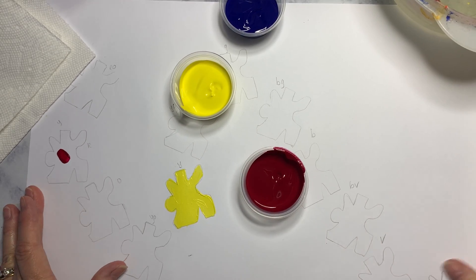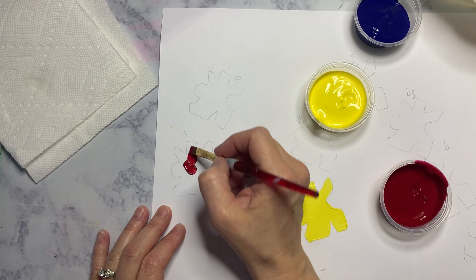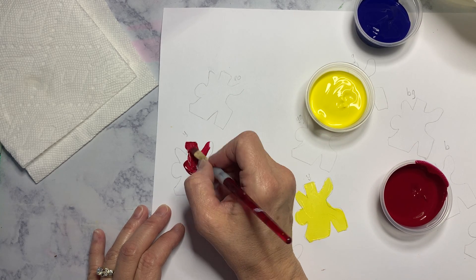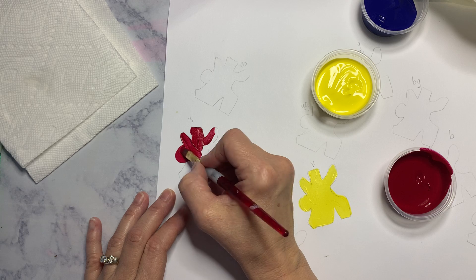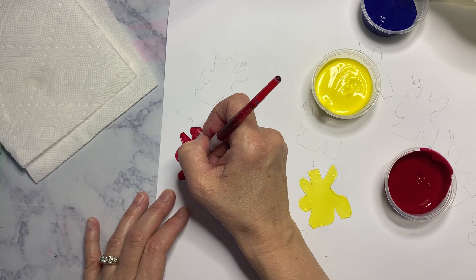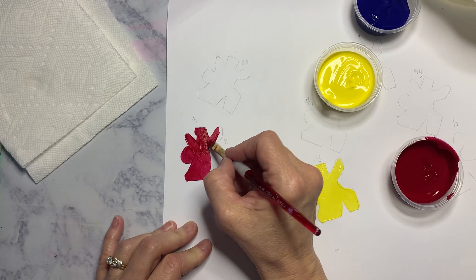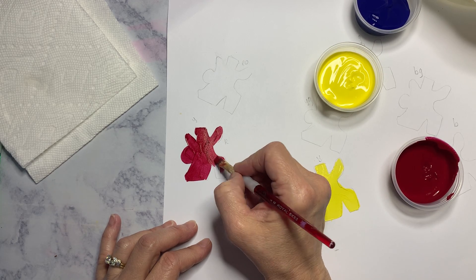Paint all of your primary colors first and get those on your paper. I don't paint sideways — I'm always pulling my brush, either away from me or toward me, because a square brush will make a wonderful line. That helps straighten things up. You can also turn and rotate your paper as well, just like you've done with anything else, so do what works for you.